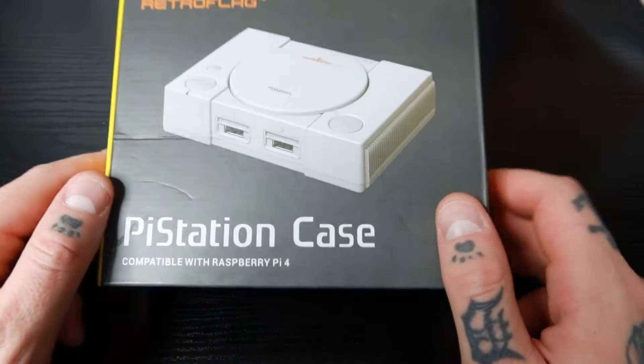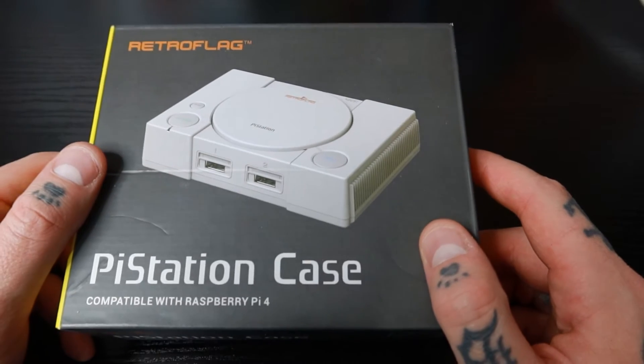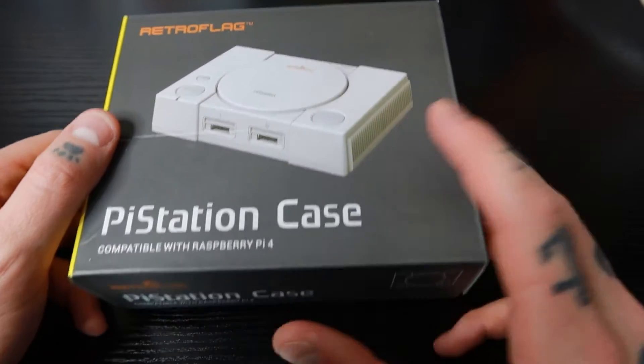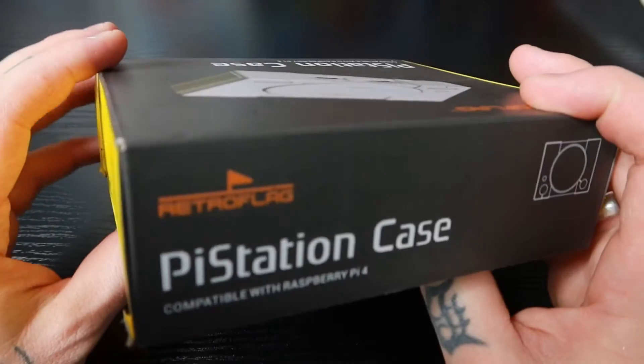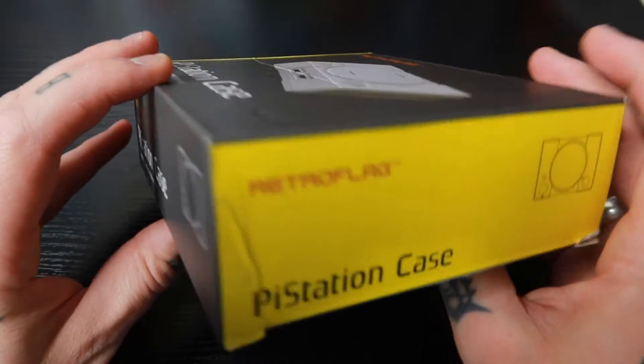Hey everybody, RPG here. Today I'm going to show you guys around the Retroflag Pi Station case for the Raspberry Pi 4. Let's take a closer look at the different functions and features of this case, and then we're going to test this out by installing the Raspberry Pi 4 inside of it and jumping into RetroPie. This case is compatible with the Raspberry Pi 4 single board computer and is great for retro gaming on RetroPie or whatever emulation platform you prefer.